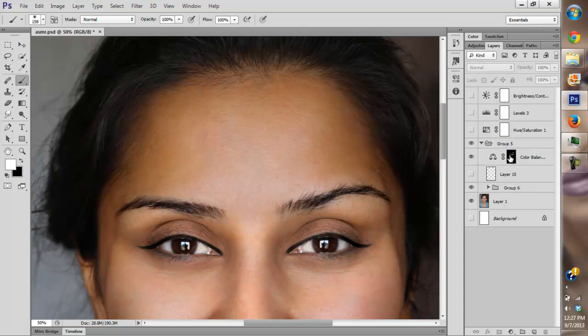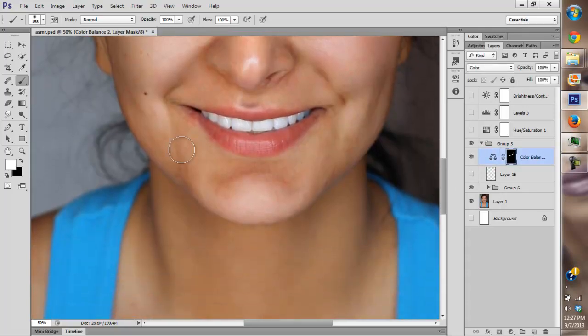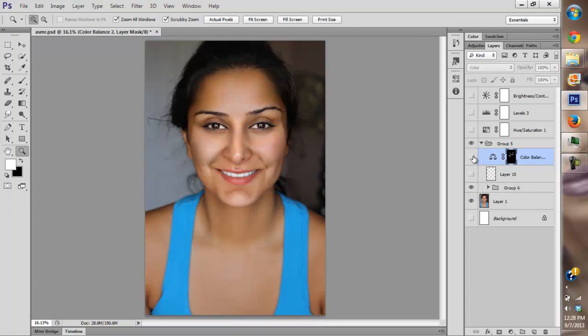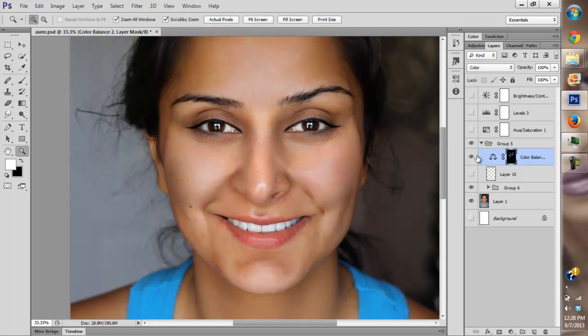Also this part of the face — my forehead — has a lot of green. I want to get rid of all the greens. Very subtle changes, you can almost not even notice.